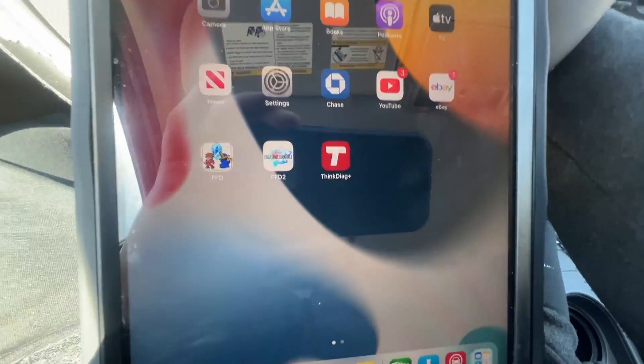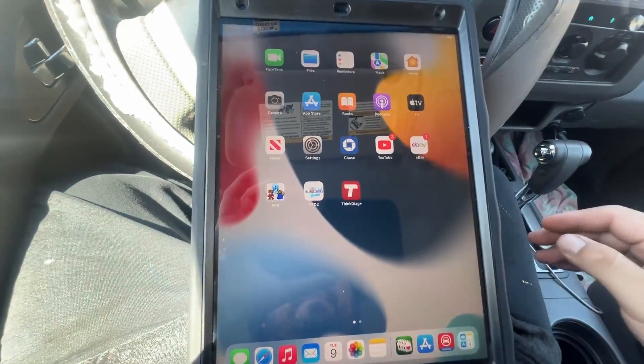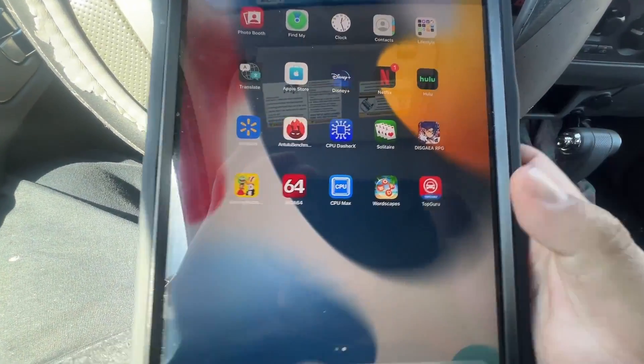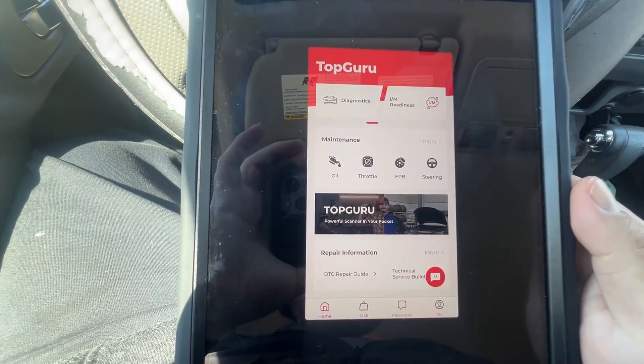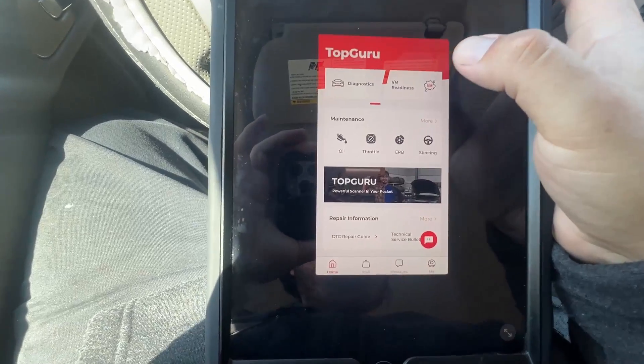You do want to have the ignition in the 'on' position. It's pretty simple — just go to your TopGuru app and click on 'I am readiness.'